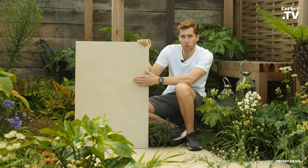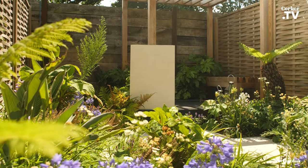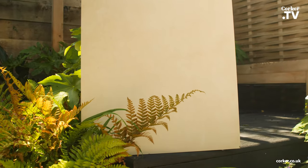Hi, it's Ollie from Kulka, and this is our Pulteco Tuscan Cream in a 20mm exterior porcelain. The sizes available are 90 by 60 and 60 by 60.